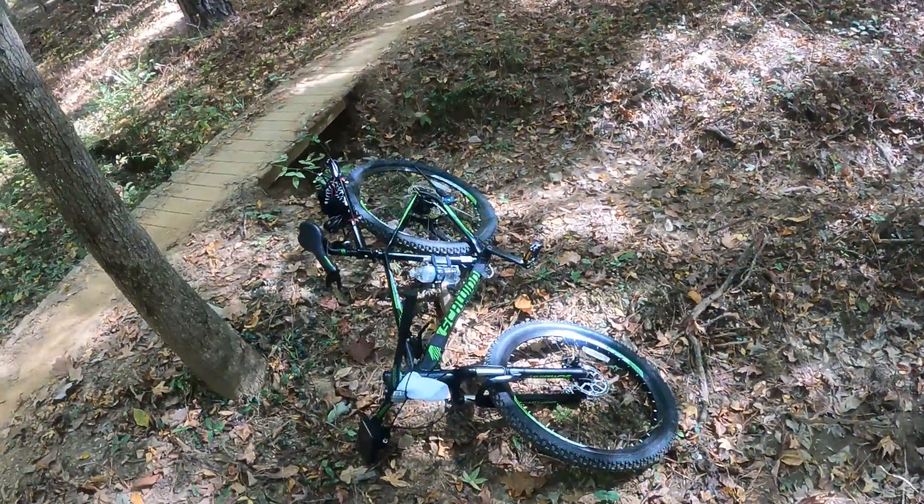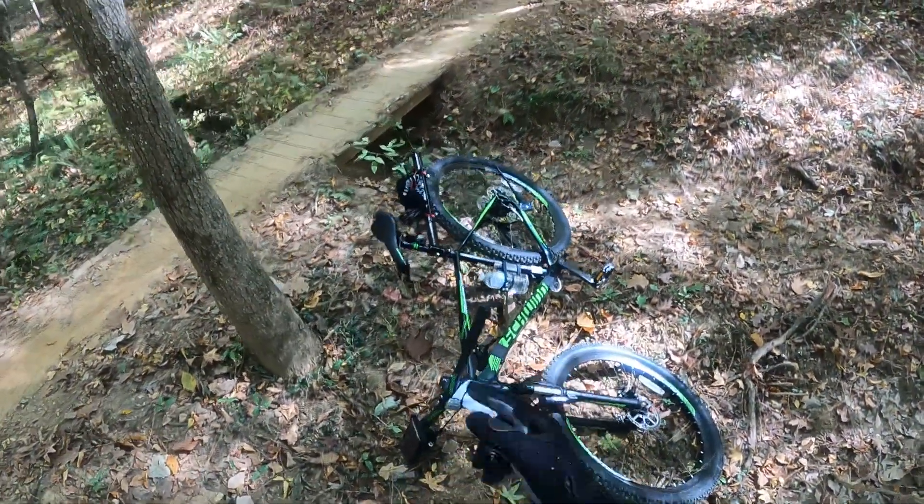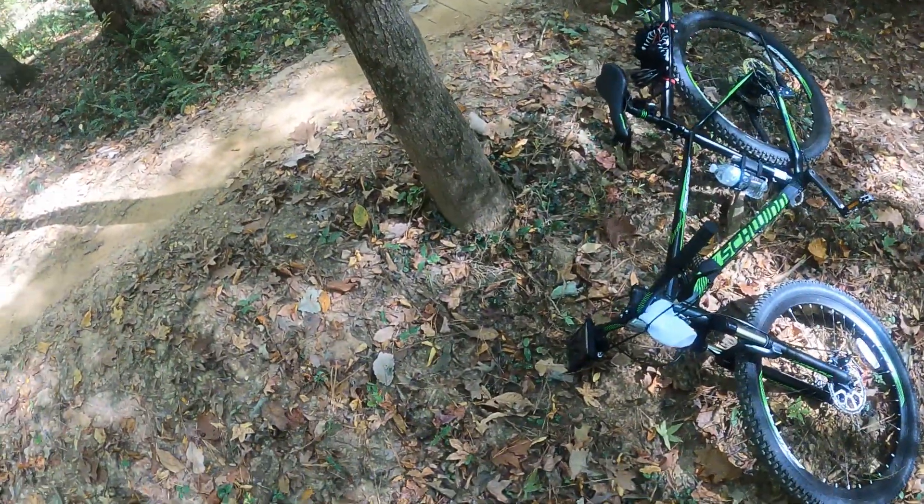One nice thing about working out every day — you can take a spill. I just misjudged that turn there. Alright, we'll take a break.